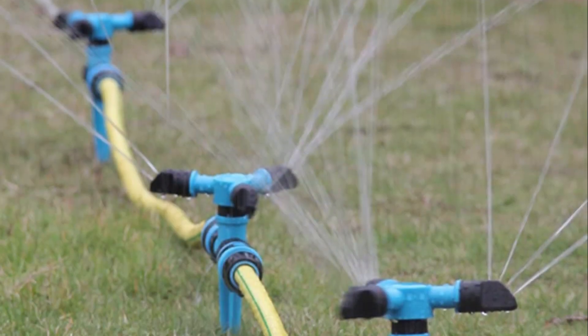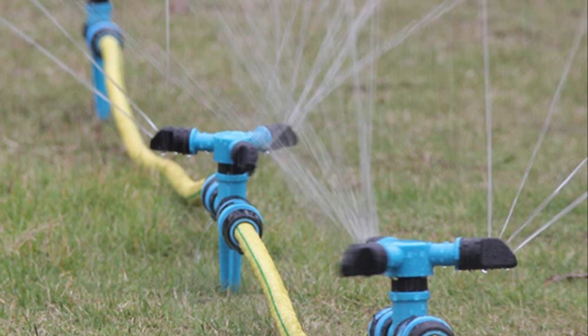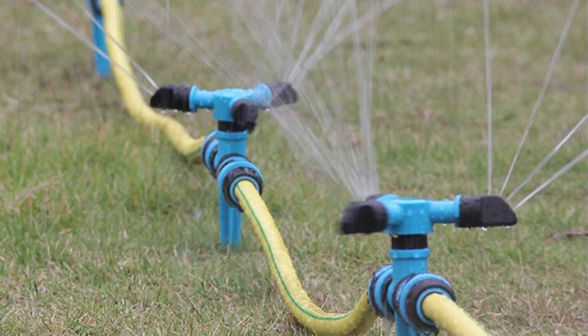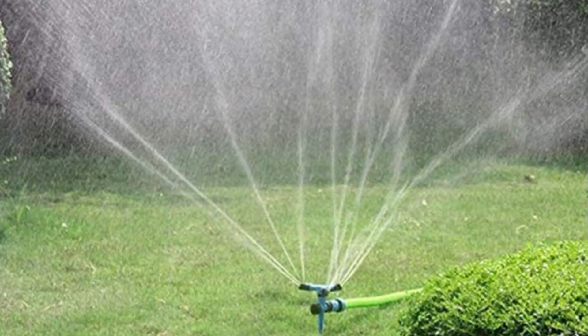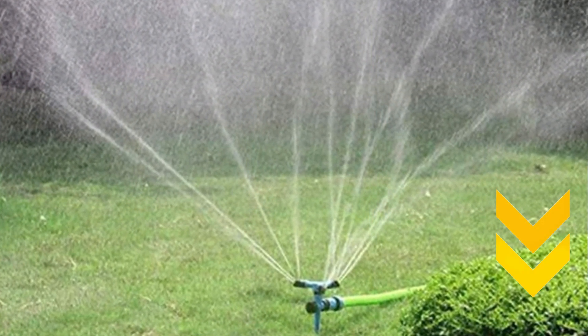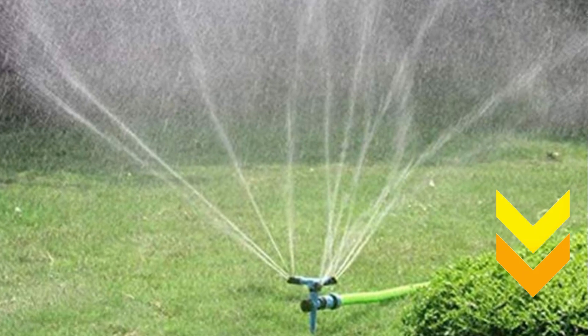In my opinion, the Cadeon Garden Sprinkler is the ideal choice of all time. Using this one, you can adjust the height, scope, and flow of water. Tap the link given in the description to buy this product.